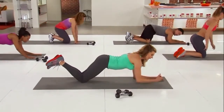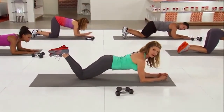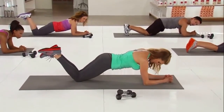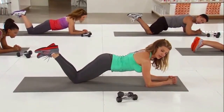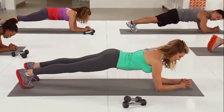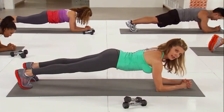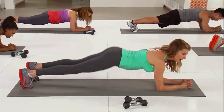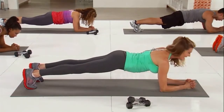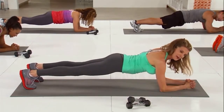On your knees and on your elbows — notice the elbows under the shoulders. I'm coming out of my shoulders and holding this position. If you can, curl the toes and go up into a regular plank. Here are the big no-nos: arching, dropping, hiking. Straight line. It's all about the core — it's always about the core.